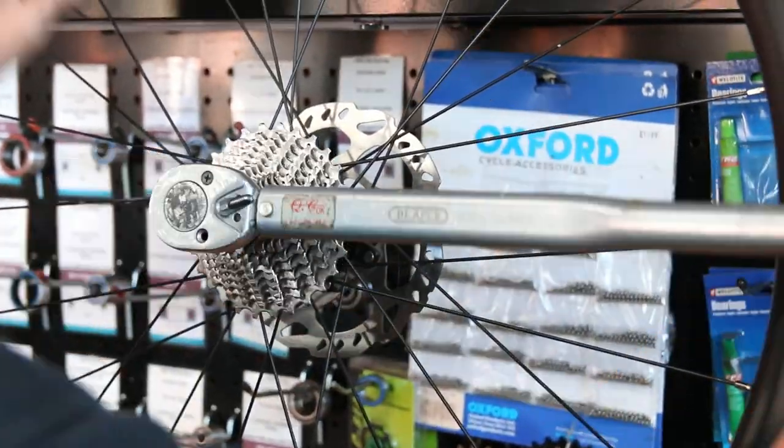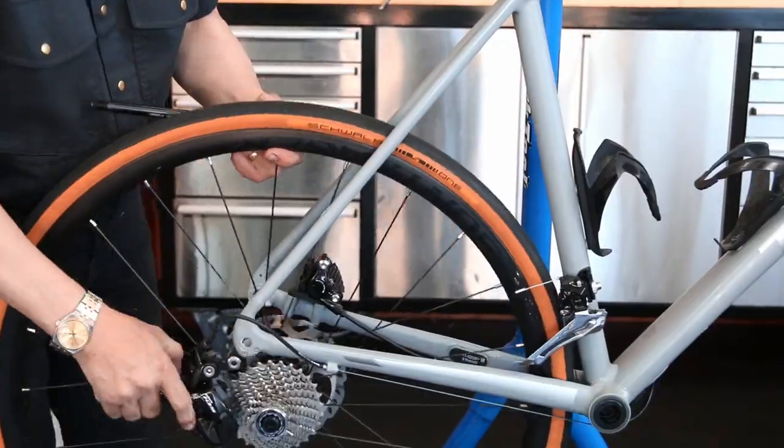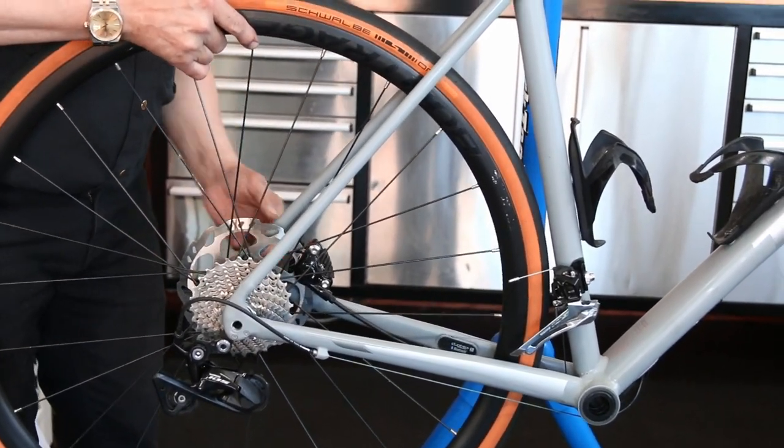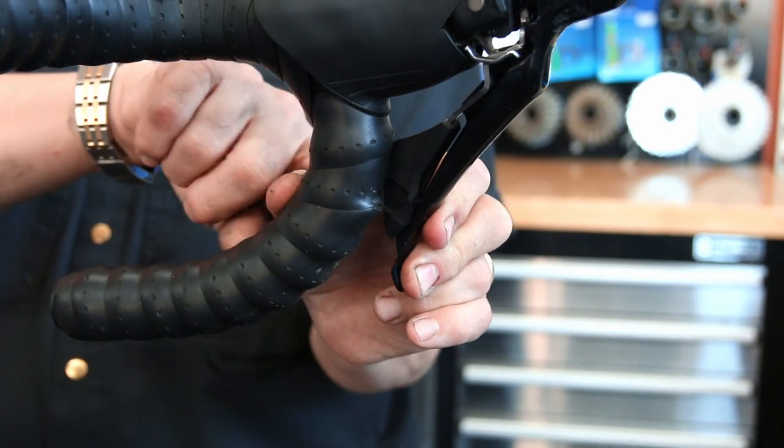Next up we torque up this locknut, then turn the wheel around and torque up that disc before putting it back in the bike.